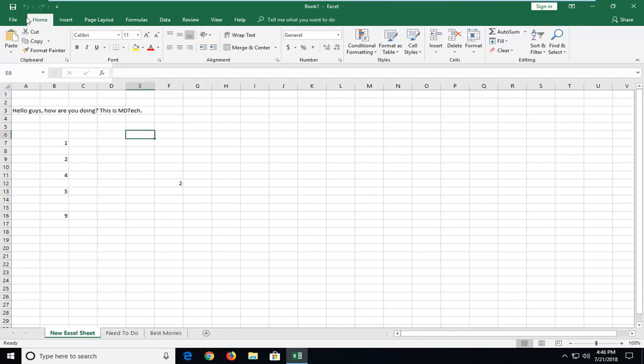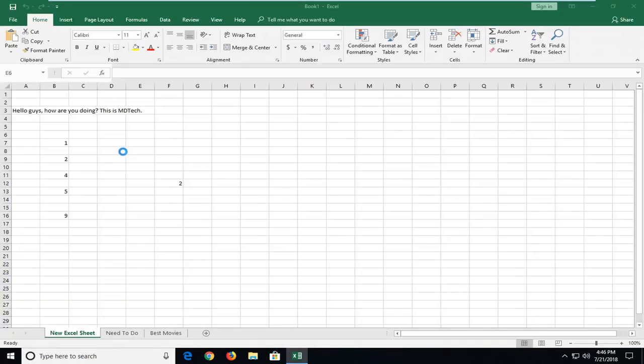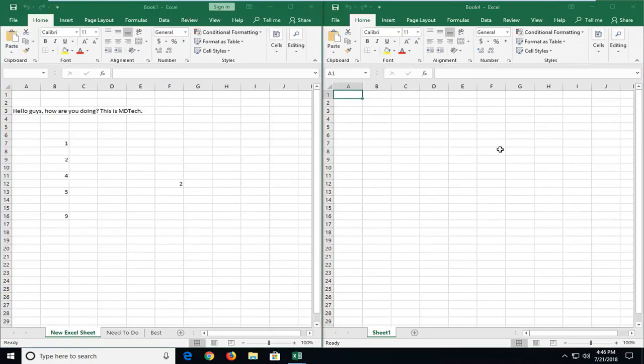So to begin, we're going to open up another worksheet that we want to paste our information into. I'm going to open up a blank workbook here and have it over here on the right. The information on the left is what we want to paste over.